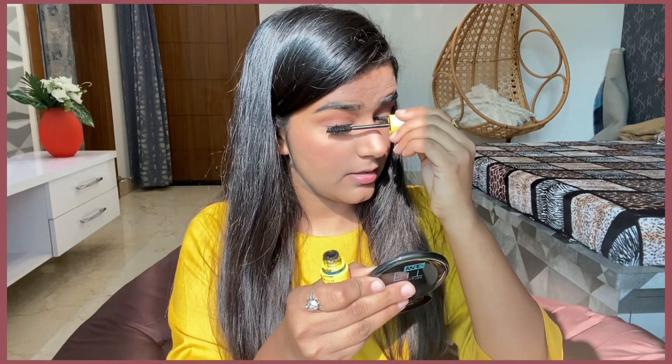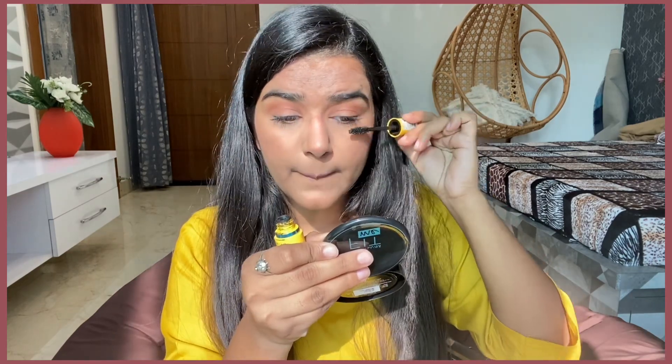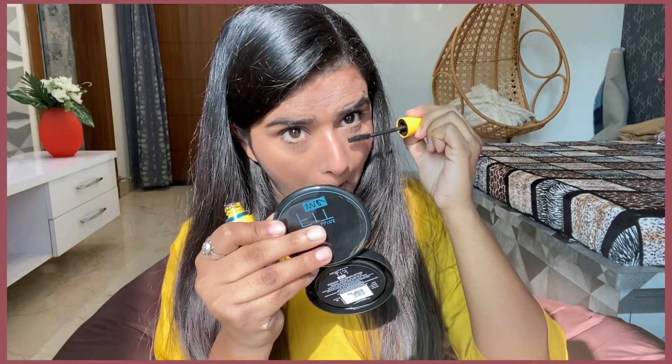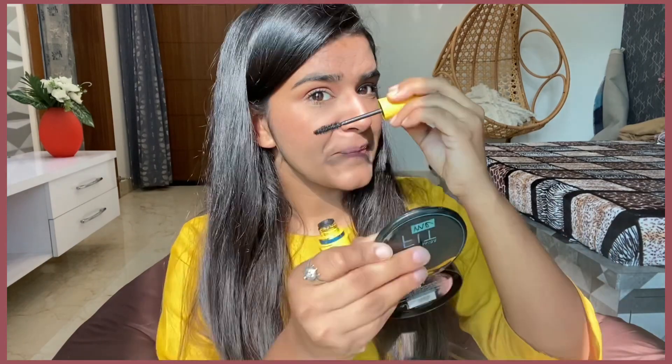I am going to use mascara — this is the Maybelline Colossal Mascara, waterproof. I have not done much on my eyes but still my eyes are standing out, and this is what I like about this kind of makeup — it is not heavy but you are still standing out.